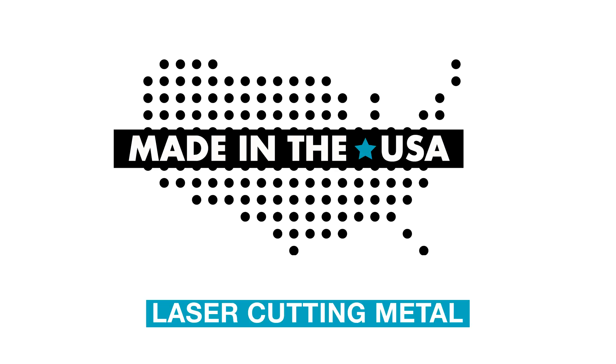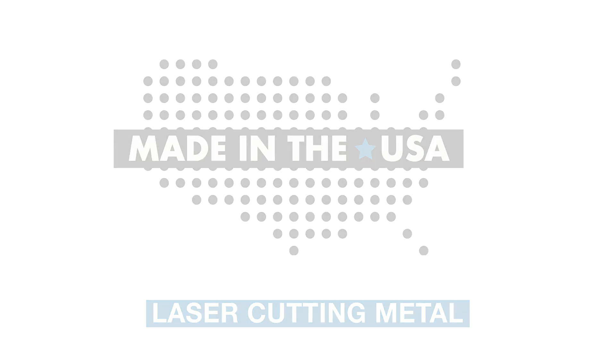At Viewrail, we design, engineer, and fabricate our products right here in the U.S. We're giving you a behind-the-scenes look on how it's all done.